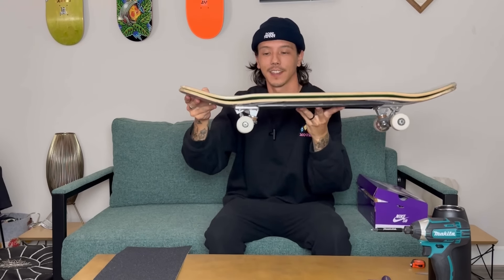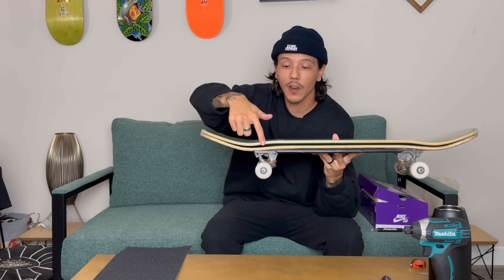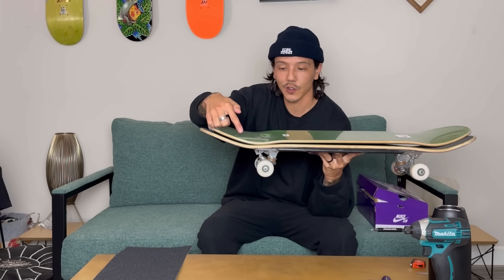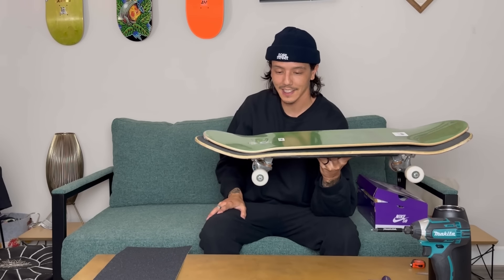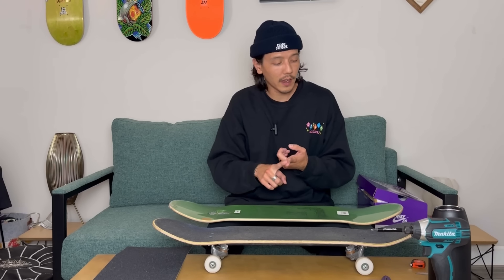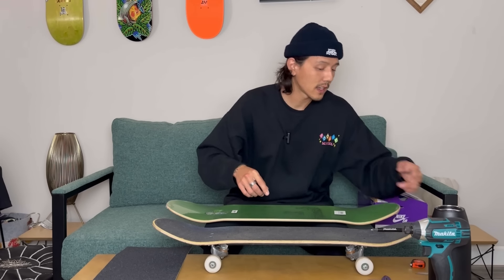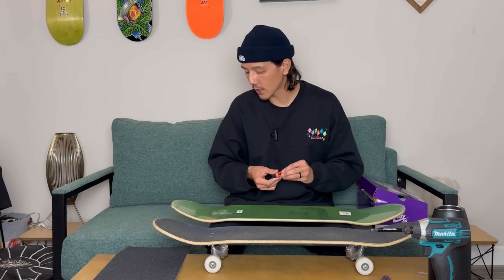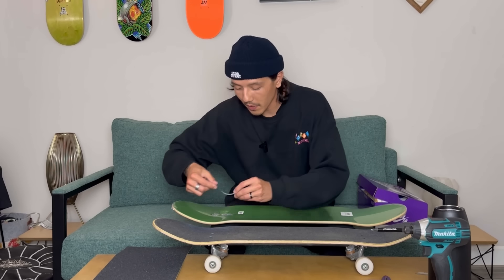Look at that concave difference. On the April board, there's a lot of concave right here. On that Reel deck, there's nothing — it's just straight flat. It's pretty crazy to see the difference. This board so far is pretty similar besides the concave. They're both 8.25, both about 32 inches, both a 14-inch wheelbase. But I do want to actually measure the nose and tail — I'm curious about that.